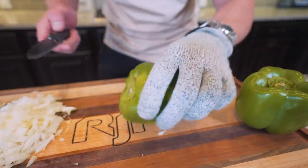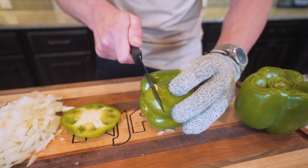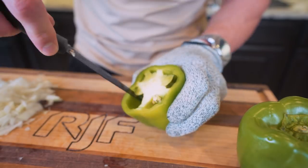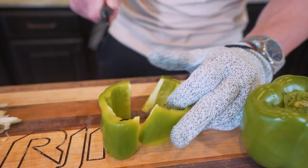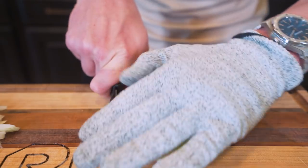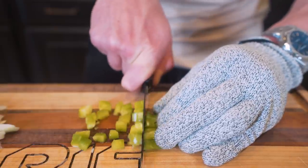Next up, we've got our green bell peppers. These are really easy. Just take your knife, go about a half inch from the end, cut that off, switch sides, do the same thing. Now we just want to get this core out — take your knife, go around the outsides, dislodge it, and you should be able to just grab and pull out the core. At this point I'll just cut it in half, put that half on its side, make some long strips, and then go in and make more strips lengthwise until all of the peppers are diced up.